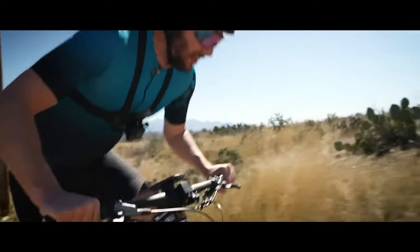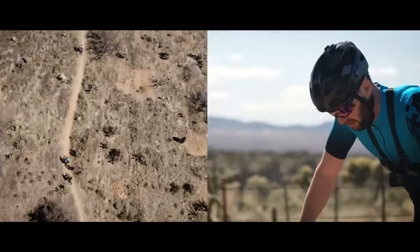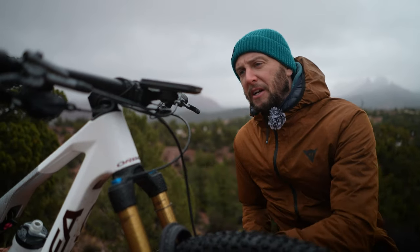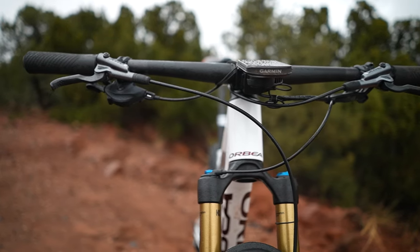XC bikes — they're fast, speed, mile-munching machines, so having them set up spot on is absolutely crucial. We're going to kick things off at the front and move back today, so we're going to start with the cockpit. Let's crack on with the cockpit position first, because there's a lot going on at the front that can really adjust the comfort of your ride.